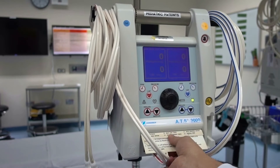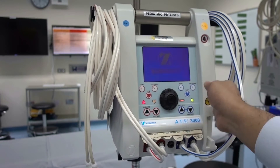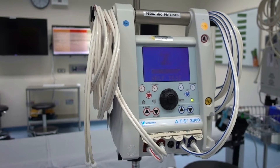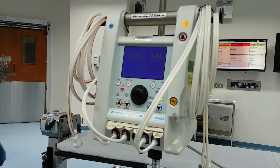Below these controls are the unit pull-out information guides. By pressing the on/standby button for two seconds, the unit turns on or is set to standby. Once it turns on, the unit will do a self-test on its hardware and software while at the same time calibrating the whole unit.